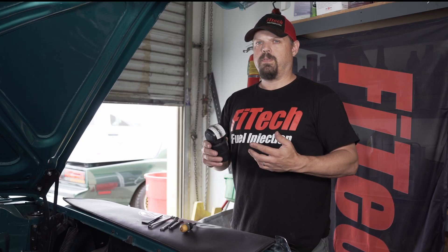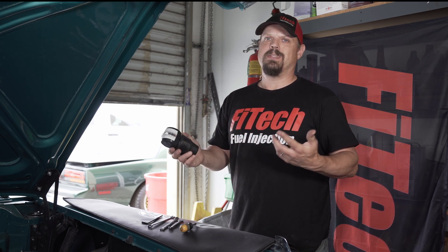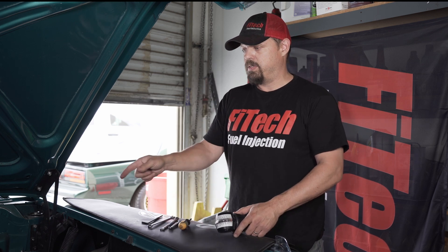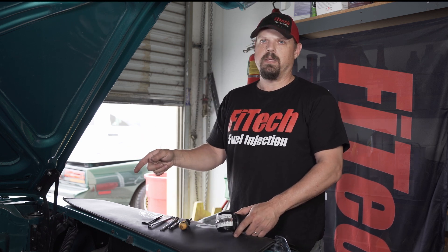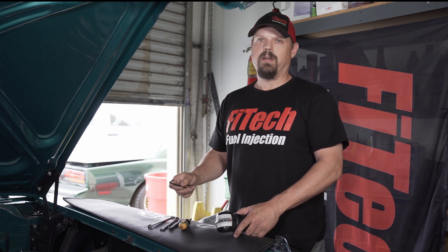The primary tool needed for synchronizing the throttle bodies is one of these carb sync tools, which can be purchased online through other retailers. You'll also need a screwdriver, a couple of wrenches to loosen and tighten the linkages, and of course an Allen key to get the air cleaners off.